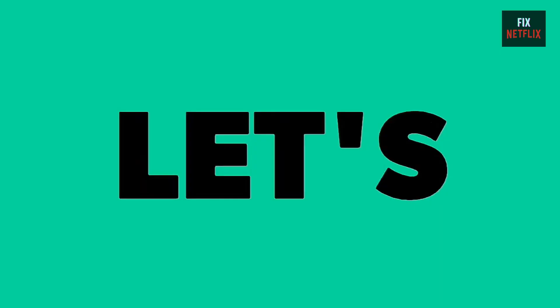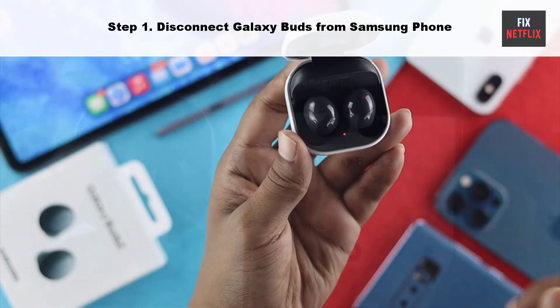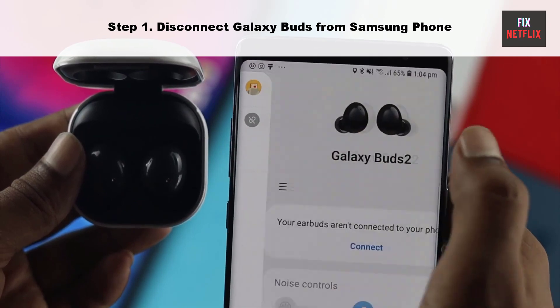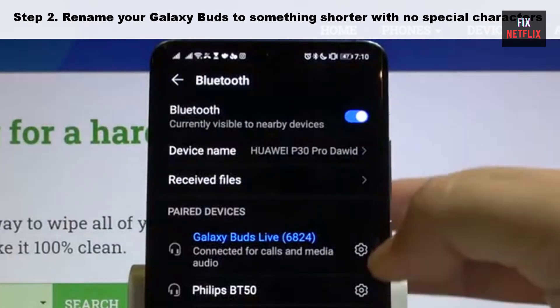Step one: disconnect Galaxy Buds from your phone. This is one of the common reasons behind your Galaxy Buds not connecting to your Fire Stick or Fire TV.